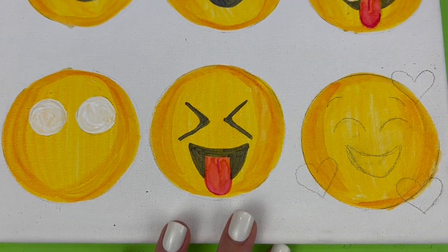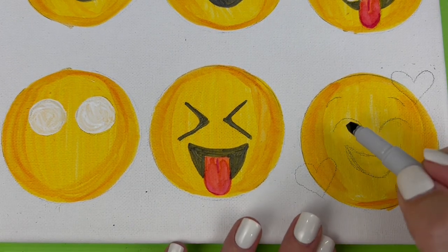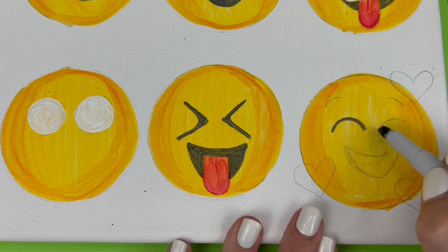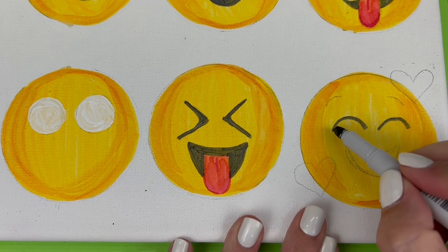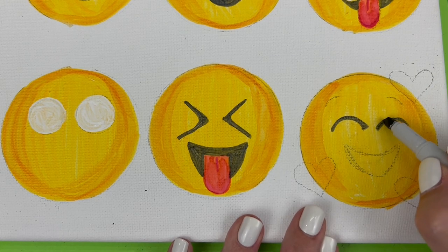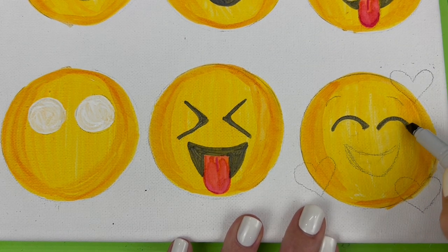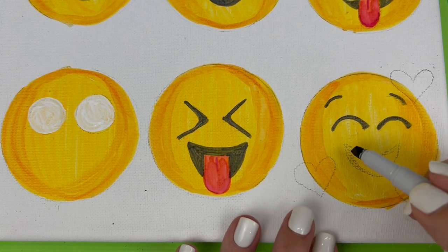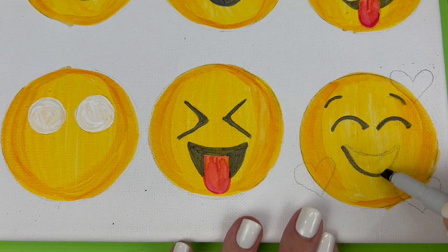Now it's time to add our color. We're going to start with that dark gray and use the chisel tip to trace over those excited closed eyes — I want to make them nice and thick so they really stand out. Then I'm going to do a quick swipe over the eyebrows and color in solid the mouth.